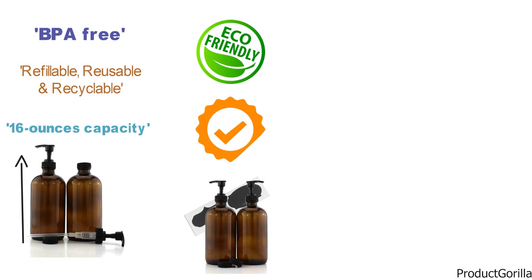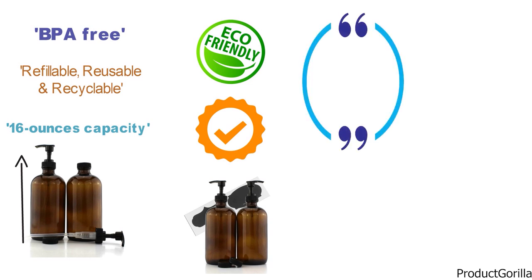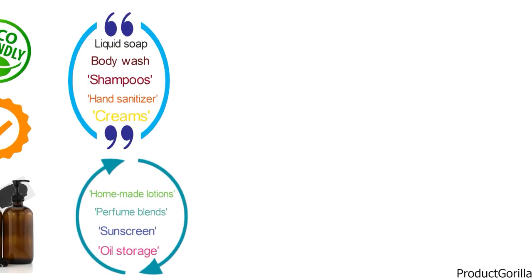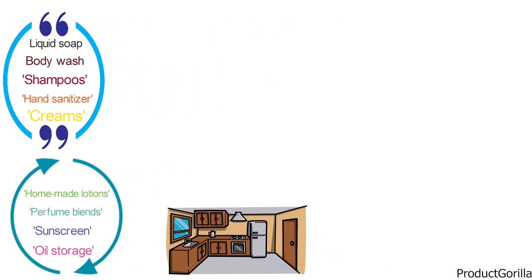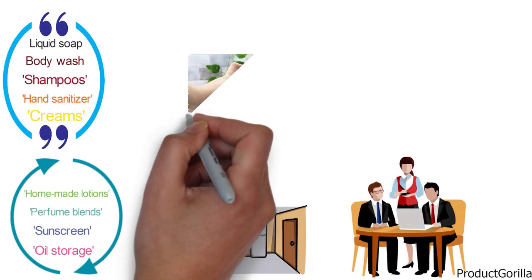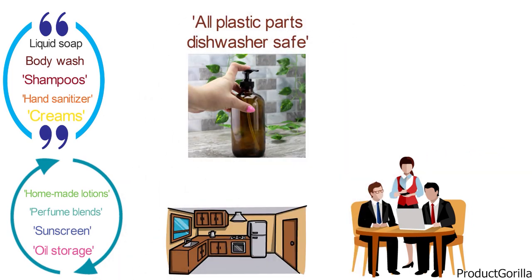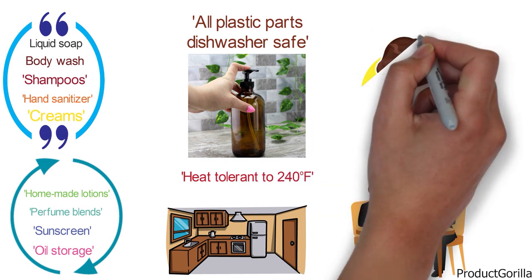It really is a multi-purpose product, great for liquid soap, body wash, shampoos, hand sanitizer, creams, homemade lotions, perfume blends, sunscreen, oil storage, and more. Great for use in the kitchen, bathroom, laundry room, office, and anywhere you may need to dispense. With all plastic parts dishwasher safe and heat tolerant to 240 degrees Fahrenheit, this is a great buy.